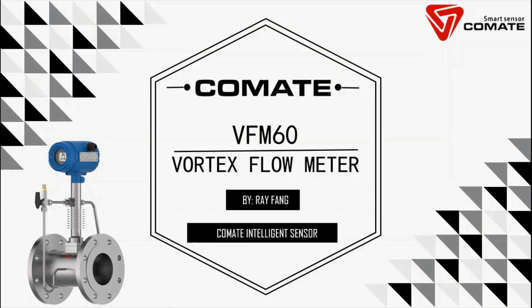Hi everyone, thanks for watching this video. This is Ray Fang, International Sales Manager of Comet Intelligent Sensor. We are a manufacturer of world-class flow meters. Today, we will introduce our VFM60 vortex flow meter.